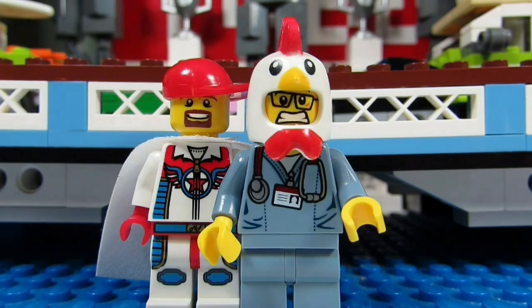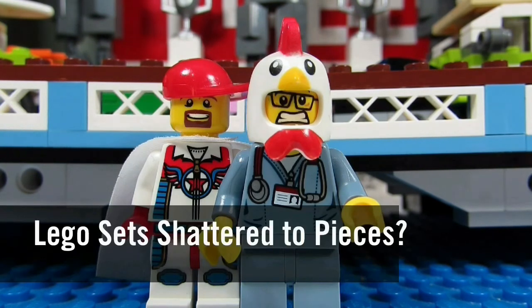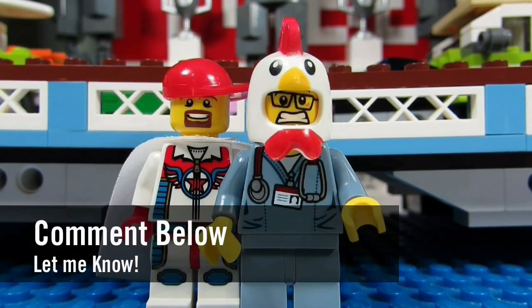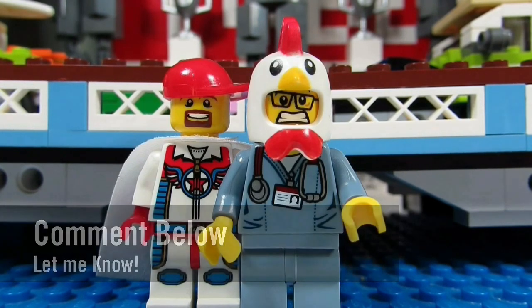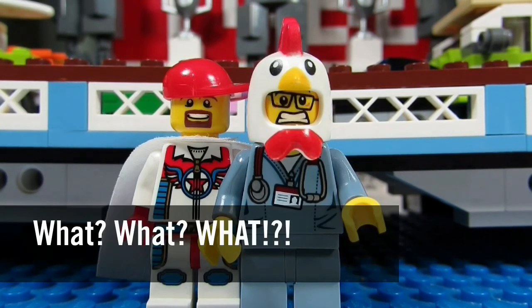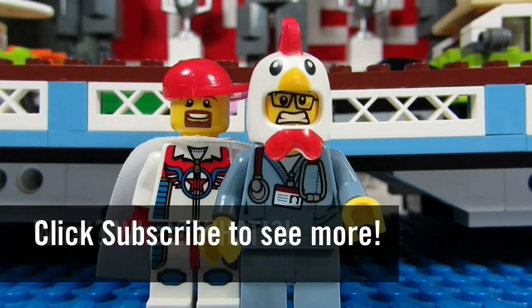So my question to you guys is, what would you do if all your sets were shattered to pieces? Comment below, let me know, and please continue sending me Lego related questions. I love giving my thoughts. So this concludes another episode of The Hats. This is Brick Adjuster signing off. Thanks for watching and we will see you guys in another video. Bye!